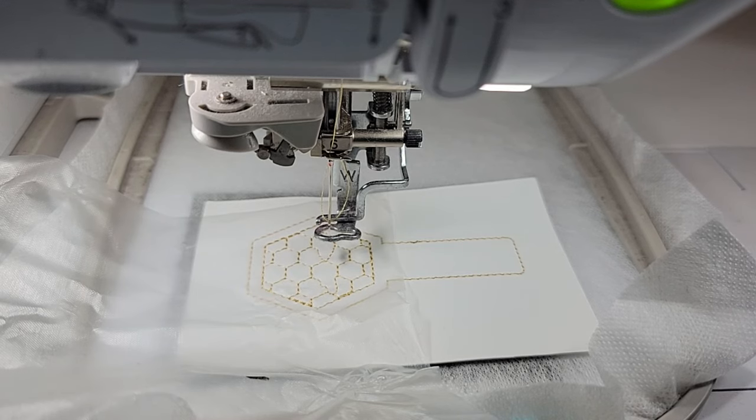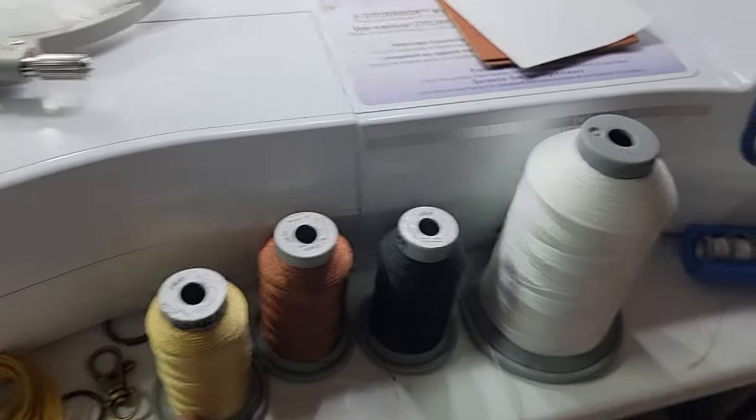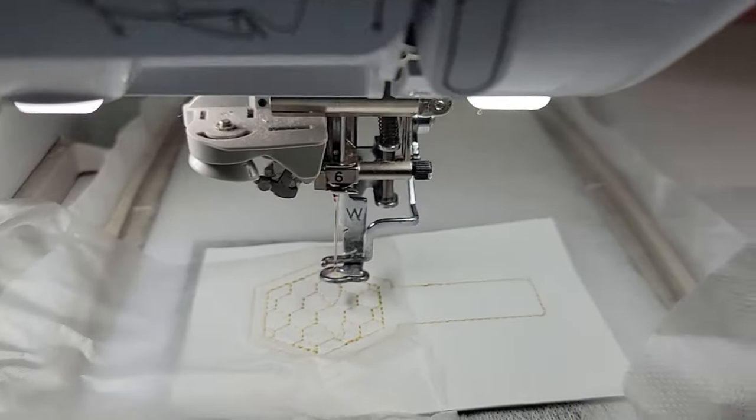It says trim the thread tails - I'm not seeing any. It says stitch the wing fill and it wants you to use white. So I'm going to take out my gold thread and put my white in. The colors I'm using are: white, black, medium brown, and sand which is like the perfect gold.